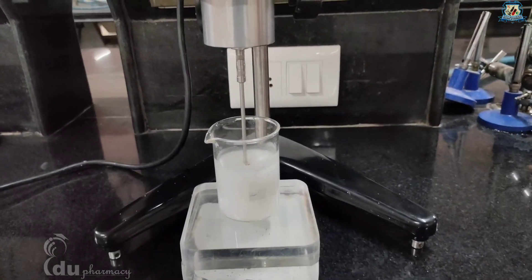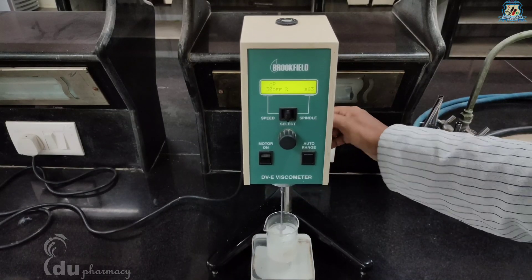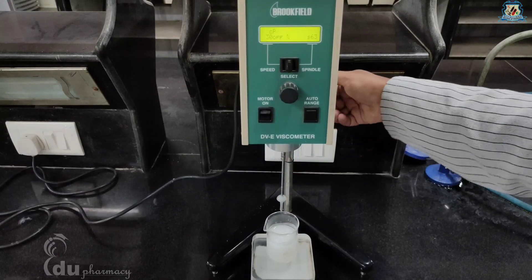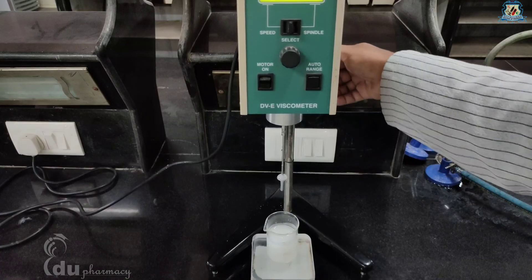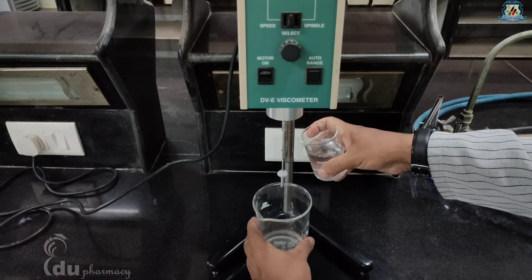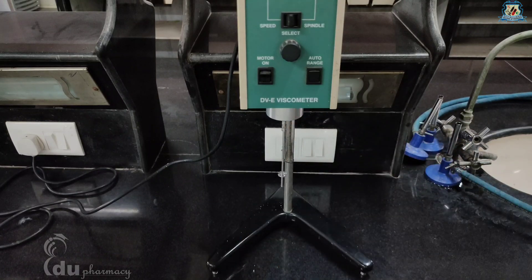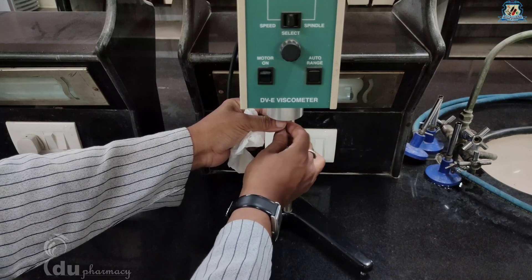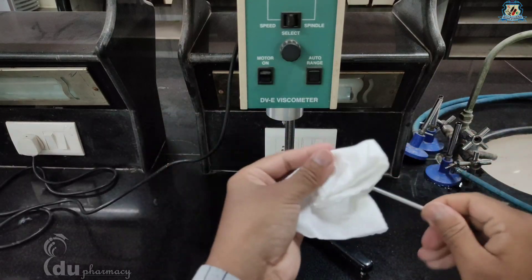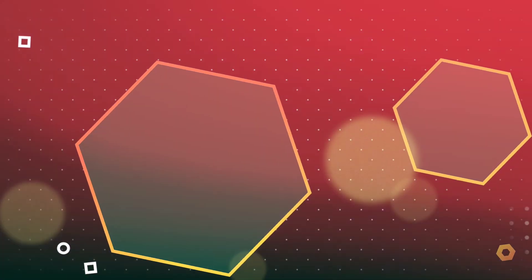Once you complete the measurement, turn the motor on switch to the off position and raise the spindle from the sample by rotating the gear screw clockwise. Clean the spindle with distilled water, followed by wiping it with tissue paper, and finally unplug the machine. I hope you enjoyed this video — thanks for watching.